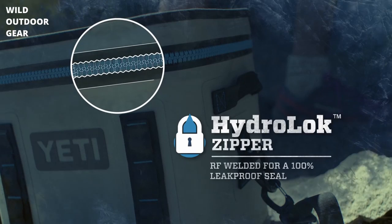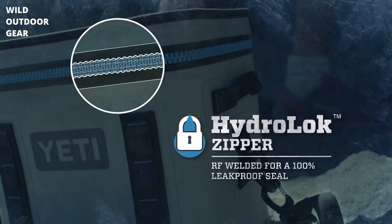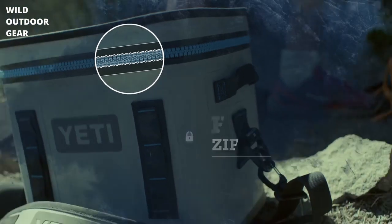The watertight HydroLock zipper keeps anything you put in. No leaks, no fails, no holding back.